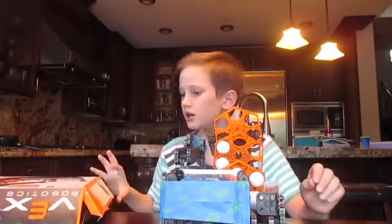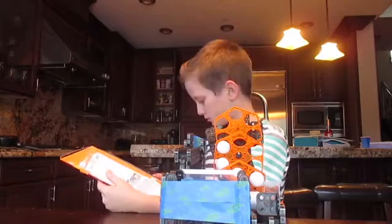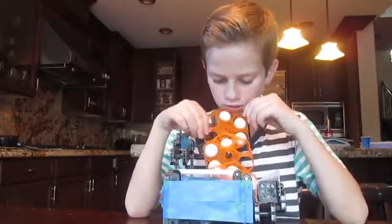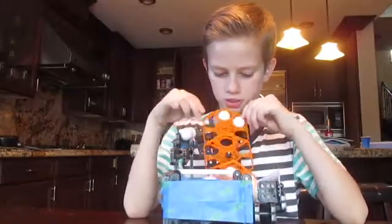Anyway, this is the Hex Calculator, guys. I actually need Hex Calculator. I made two of these — well, not two of this, like two of the ball machines.